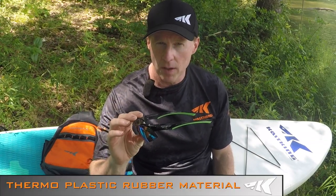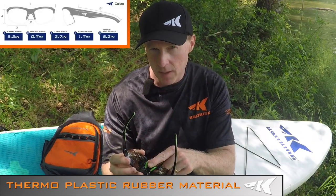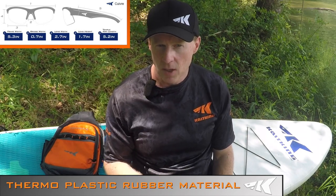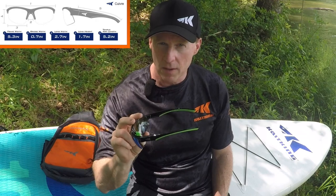Some of our styles come with a thermoplastic rubber material co-injected on the temples and the nose pads on this particular model, which help prevent slipping, so they're going to stay on your face. They also offer some comfort, so you can wear these all day long without any fatigue.